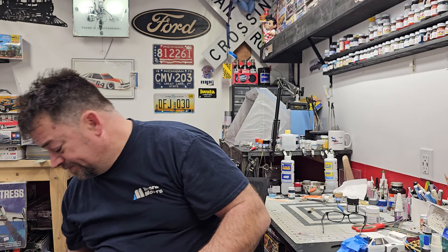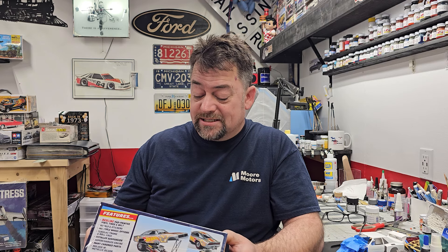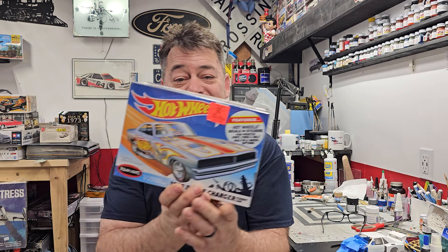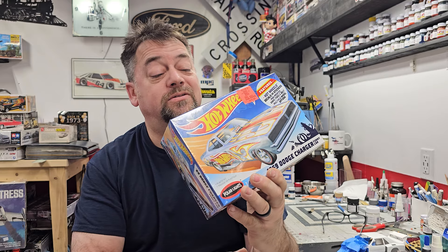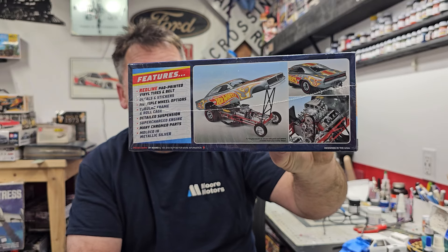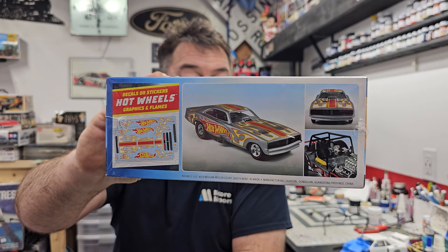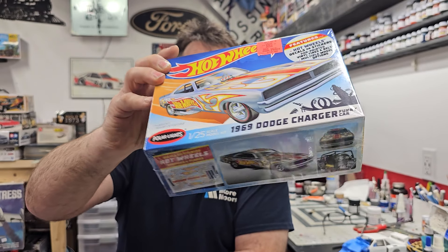Another one we got — I didn't realize what this car was at first. I thought it was like the High Country Charger, but this is actually a 69 Dodge Charger funny car from Polar Lights — it's a Hot Wheels car. I thought it looked pretty neat. Check out the decals on it — very cool. This would be a nice box-stock builder; I really like the graphics on it. Round Two did a good job on this one.